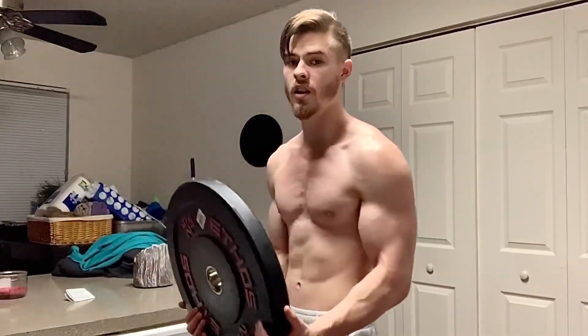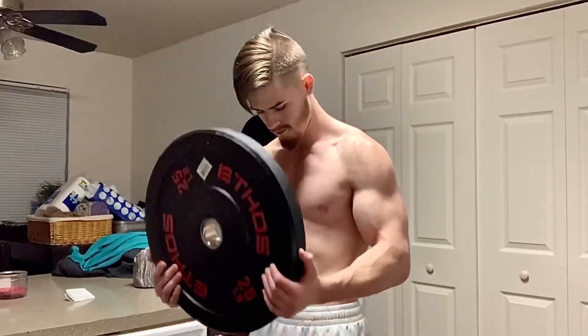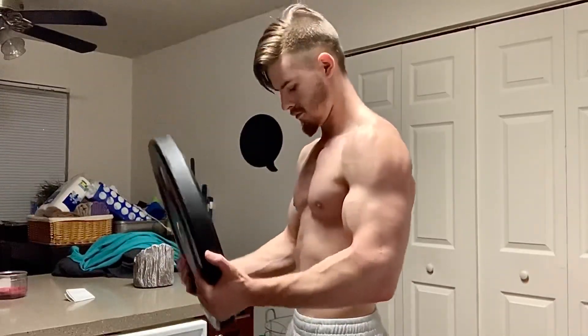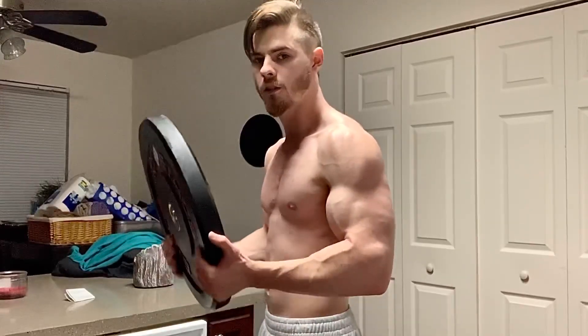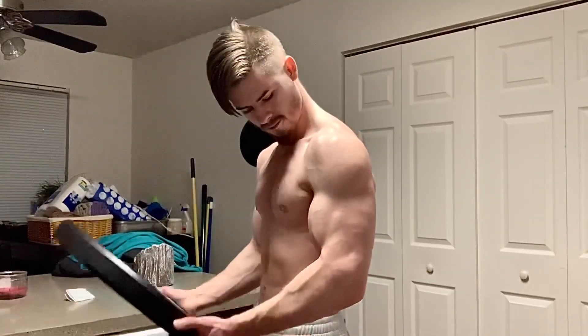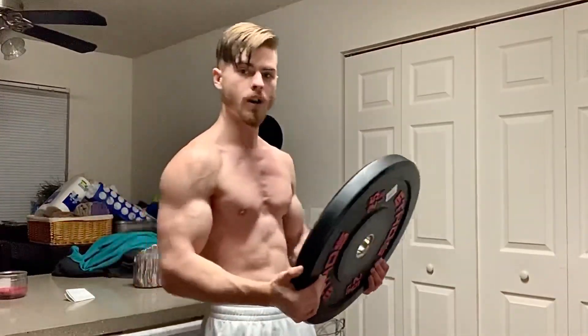For the second set we're going to be focusing only on biceps. Have your hands all the way at the bottom — it's good for grip strength as well, and it really hits the inside part of the bicep.